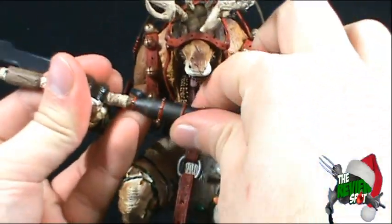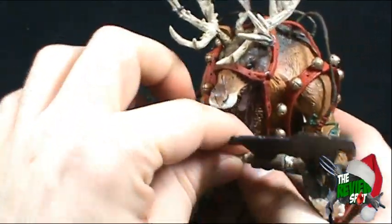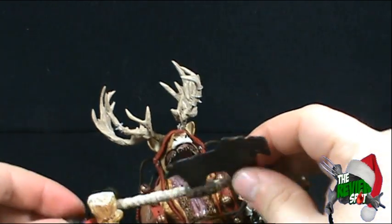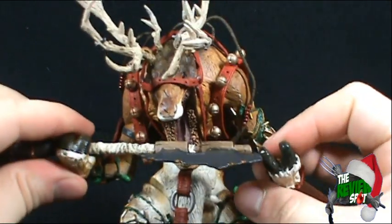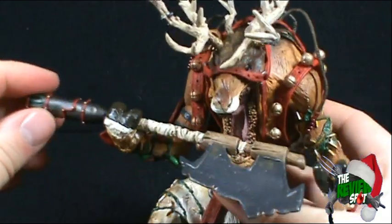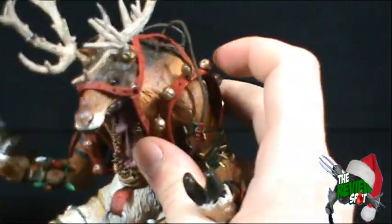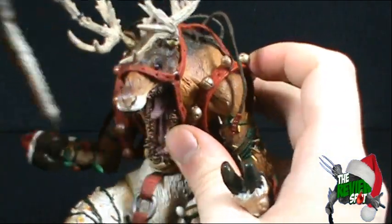Unfortunately he doesn't hold the axe very well — it sits really loose in his hand. You would almost expect a tighter fit given that you have to peg it into place. I tried reversing it to attach it the other way so he could hold it with the other hand, but that doesn't work either. So it just turns out to be a really loose weapon in his hands, which is a bit of a shame.